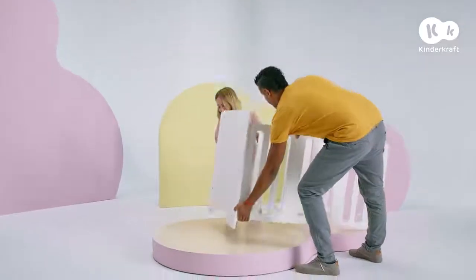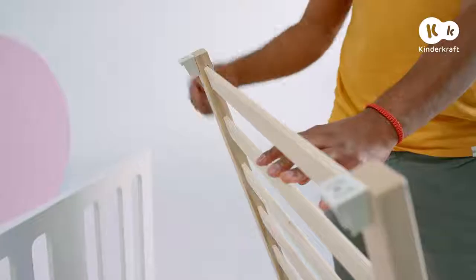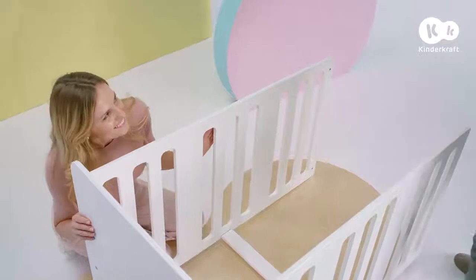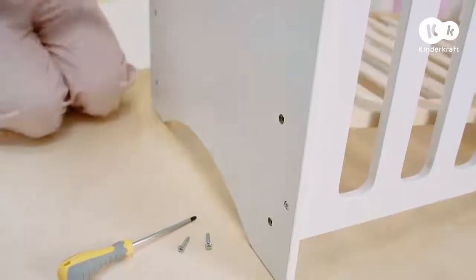Now it's time to affix the base. Slide the base in and check to see that the brackets are facing downwards with the opening facing outwards. Put the base in and affix it to the end panel using two screws.